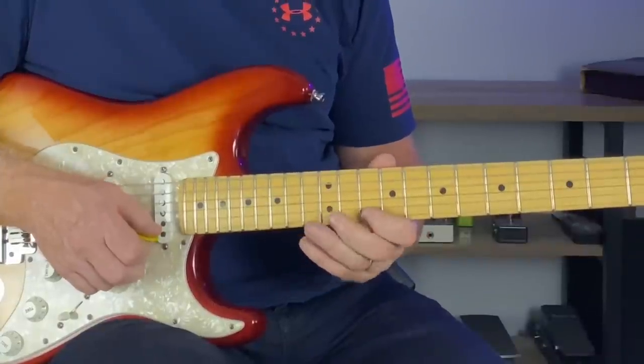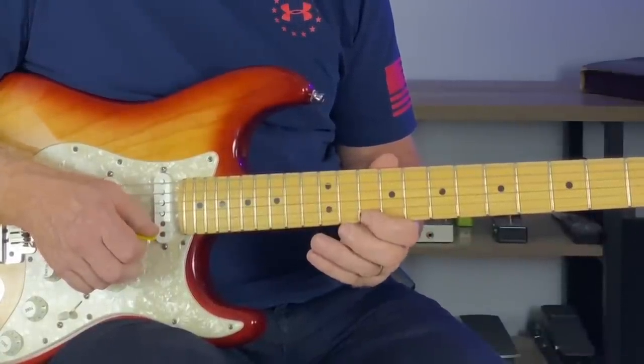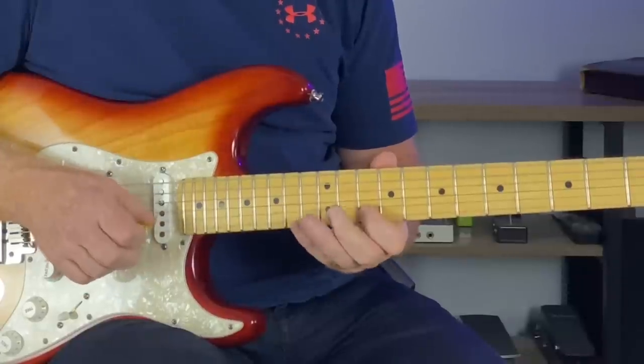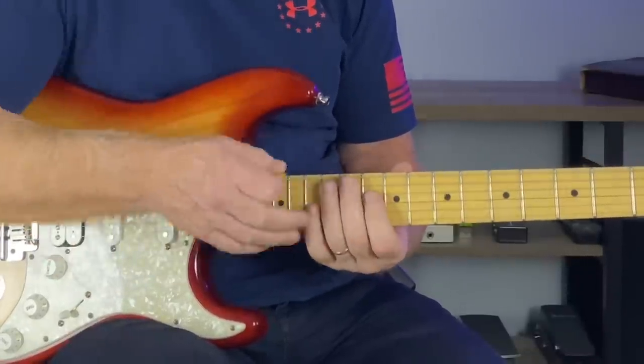A little tricky there with the hammer-on pull-off, but you're doing it from the 10th fret of the E string. One more time, slow.